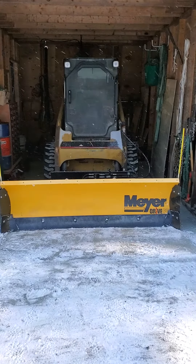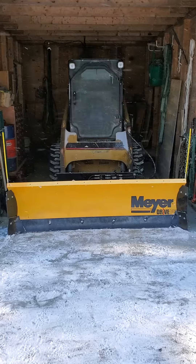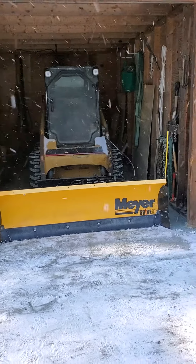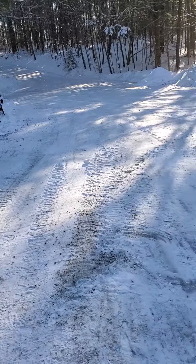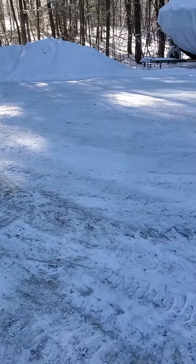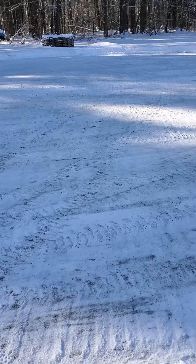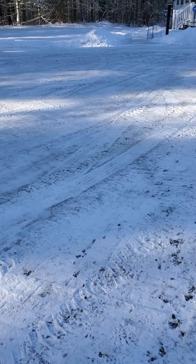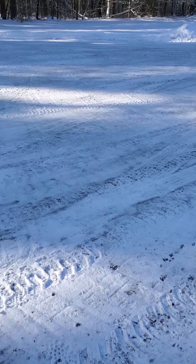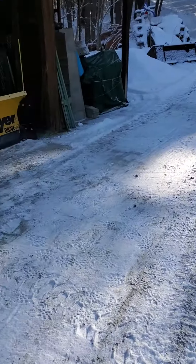We tried them out yesterday in a 2-inch snowstorm. We got another inch and a half overnight, and I'd say they cleaned up this driveway in record time. It helped scoop a lot more — the trails left as you're swinging around, it just scooped them more. More like a little mini pusher, I'd say.